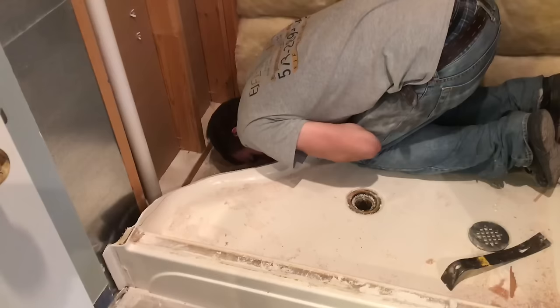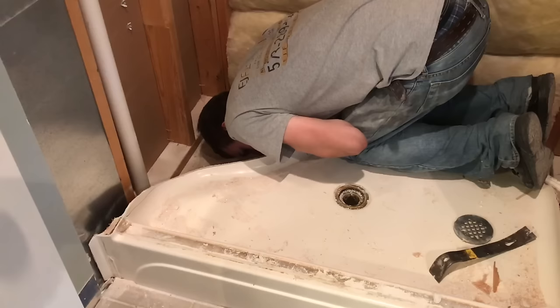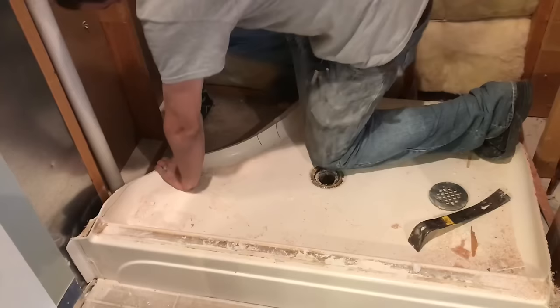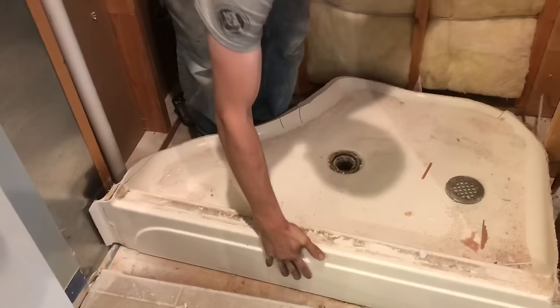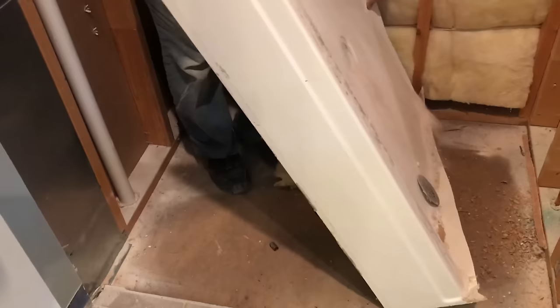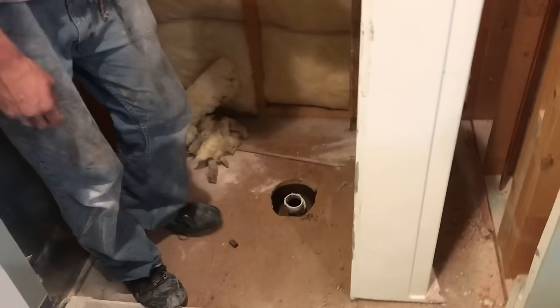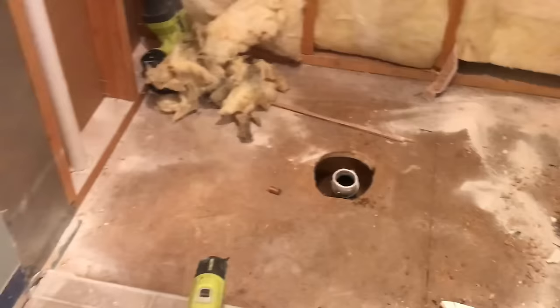We're using the Sawzall underneath to cut the drain apart. Once the drain is cut apart, the bottom can come out. So that's the last of the hard part — we just about got the shower out of the way. It is not uncommon to uncover nests. We've got our fiberglass shower completely removed. You can see we just cut it up into a handful of pieces and haul it all out.